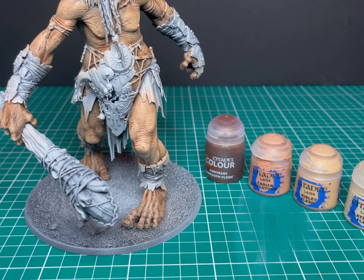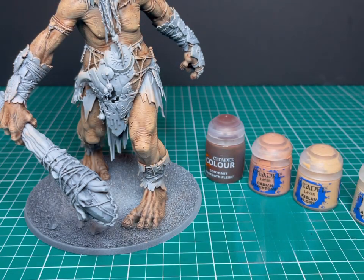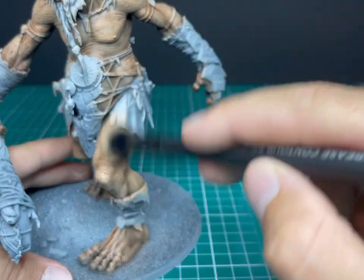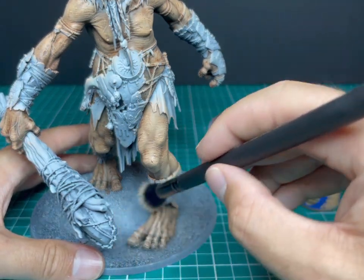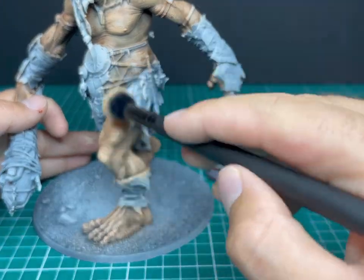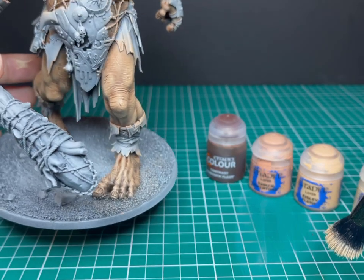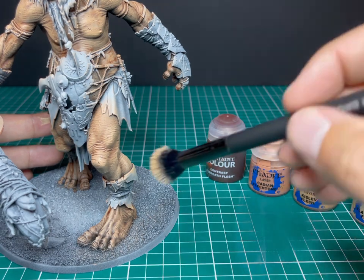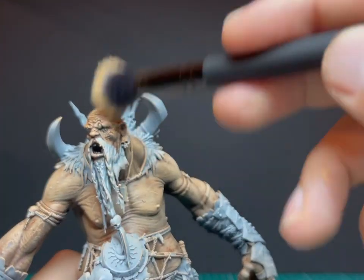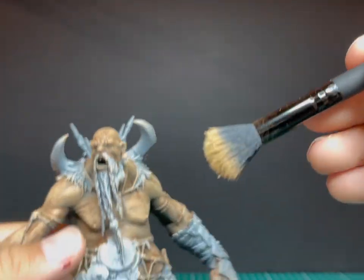Now moving on to the final dry brush: Flayed One Flesh. I like to finish off with creamy bone colors for most things — I just feel like it works. Once again, it's going to be an even lighter dry brush than the first one, just to catch those very raised tips. Apologies — sometimes my camera likes to focus on my hand more than the model. On the face, keep it quite light. You just want a very last catch-the-tips kind of swipe with the brush: catch the ears, bridge of the nose, a bit on the lips, and a bit on the wrinkles on his forehead.